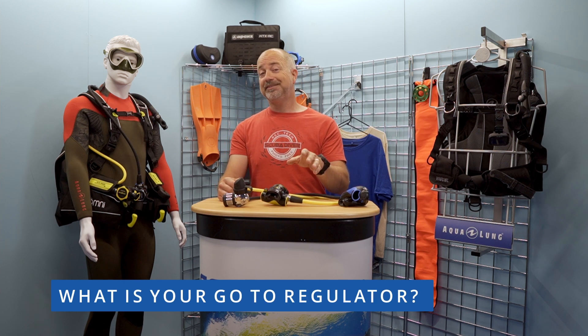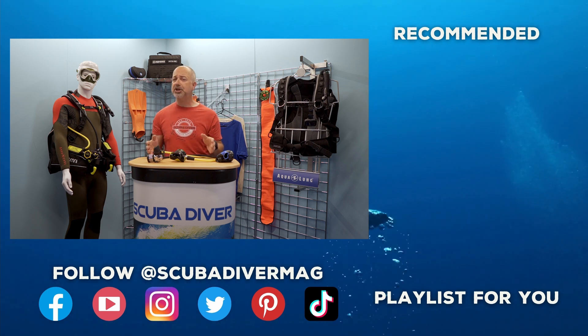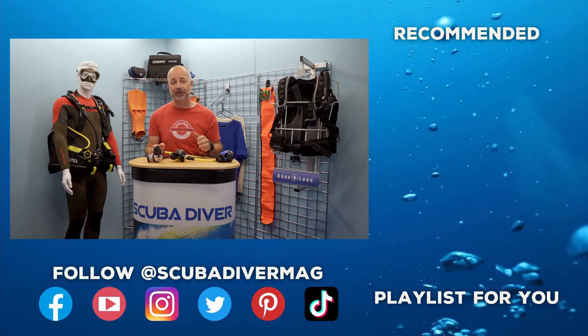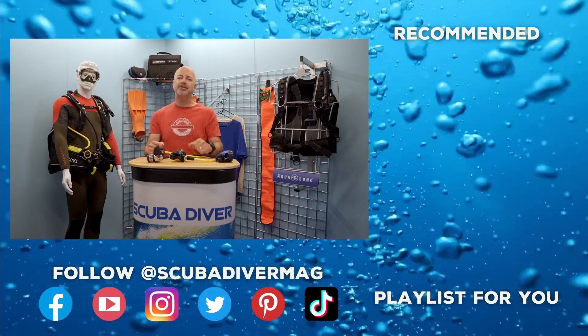What are your go-to regulators? What have you got on your shopping list as we anxiously await global travel to open up completely? Leave your comments below, and if you have a question, fire away — if we can't answer, maybe someone in our community will be able to. Remember, if you enjoyed this video, be sure to subscribe to our YouTube channel and check out our ever-growing playlist for more educational and inspirational videos. As always, stay safe, and if you are going diving — whatever regulator you are using — enjoy!